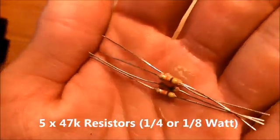Then you will need two red 5 millimeter LEDs. You will also need two green 5 millimeter LEDs. The LEDs don't have to be clear — you can get the diffuse type, it doesn't really matter.